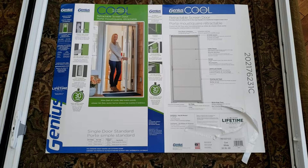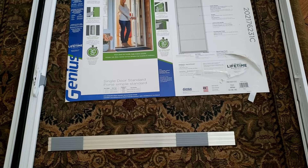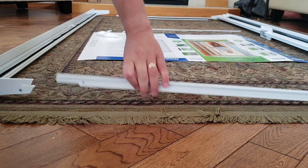What we've done is taken the packaging and removed the top rail, the bottom rail, and the kick plate out of that box. All we've done is laid everything out. The top rail and the bottom rail are identical — there is no right or wrong. So let's get to assembling this.